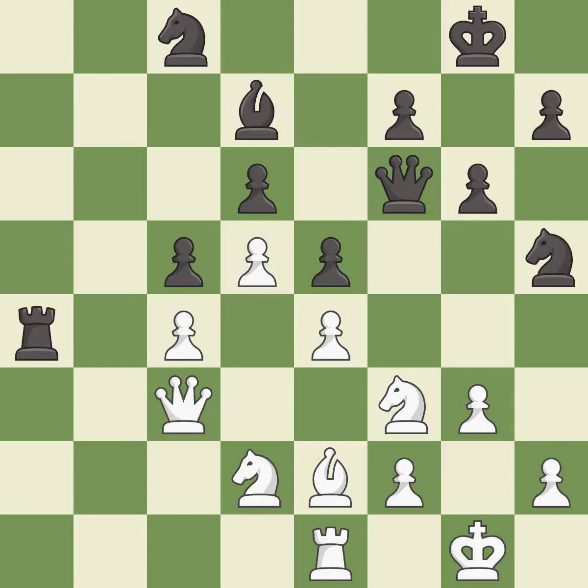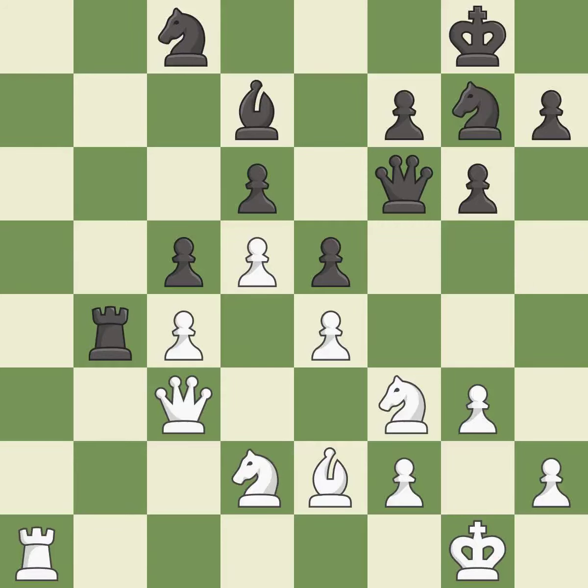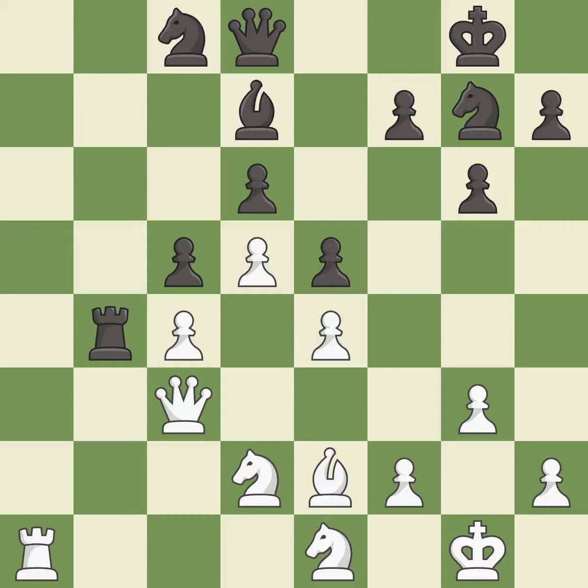That's fine — it is good. This allows the opponent to take an open file with a rook; it is an inaccuracy. This takes an open file, a common method for activating a rook — it is best. This is a fair move; it is good. One of the best moves; it is excellent. That's what I would have recommended; it is best.